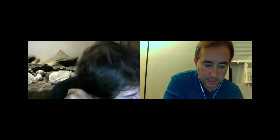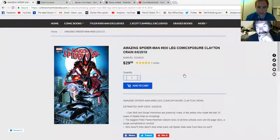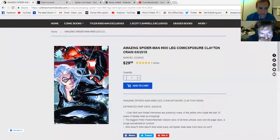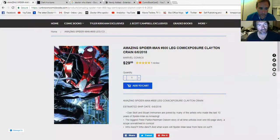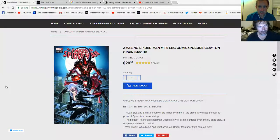Amazing Spider-Man 800 — this one I want, but it's actually $30. That looks really awesome. Of all the things Alex Ross should do a litho of, it's that one right there. That's an awesome one. I don't have that one — Alex Ross litho right there. That I want.